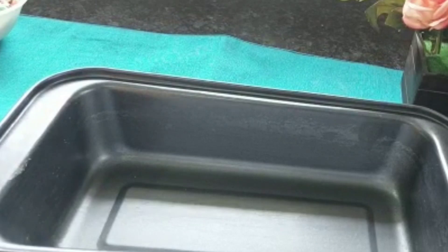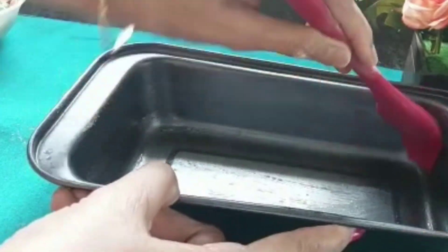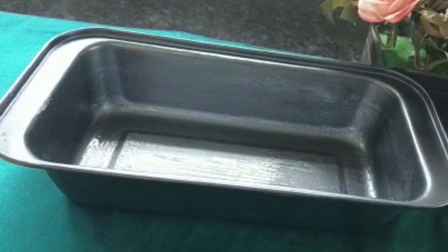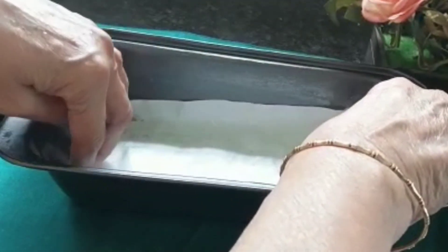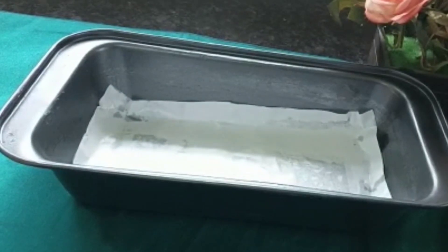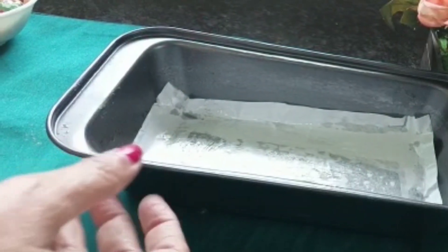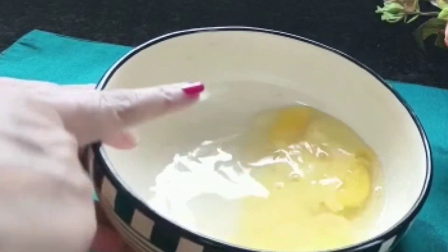Now, let me add some salt by breaking our ingredients into the green tea. I will use some salt for that. I made some salt on the green tea, and I am ready to make it with a little bit of salt.